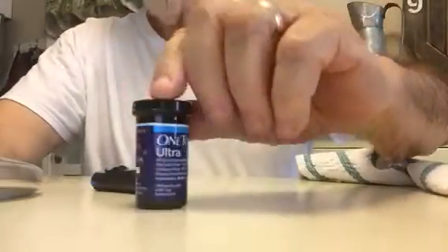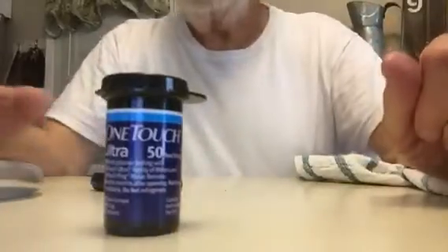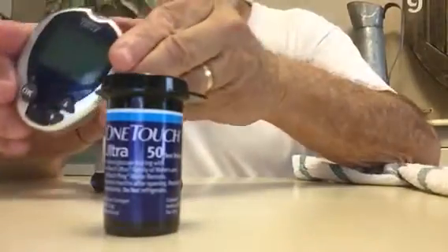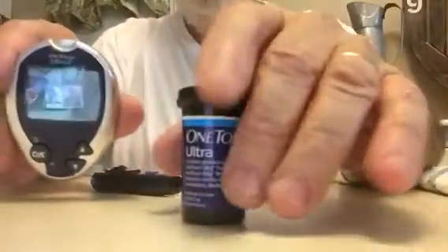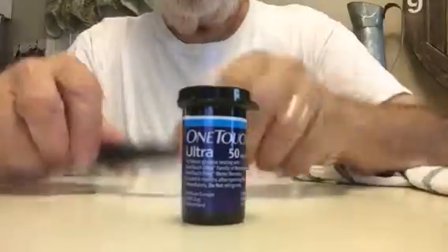I am ready to test my blood glucose. I'm using One Touch Ultra test strips and the One Touch Ultra 2 device, which seems to be pretty good.